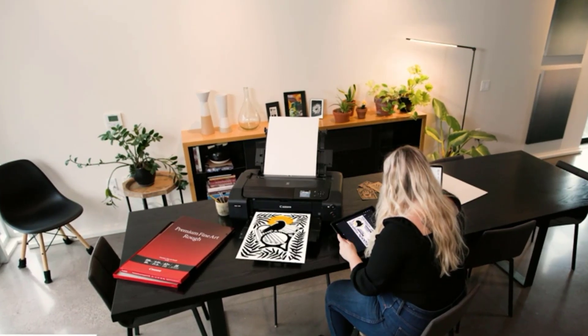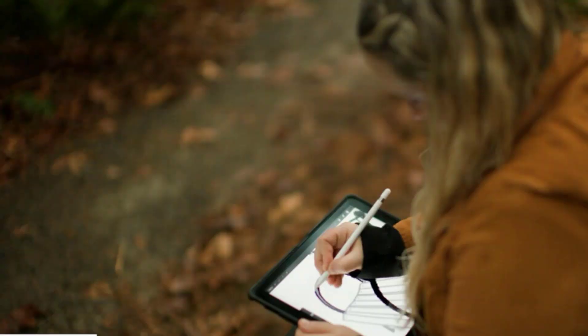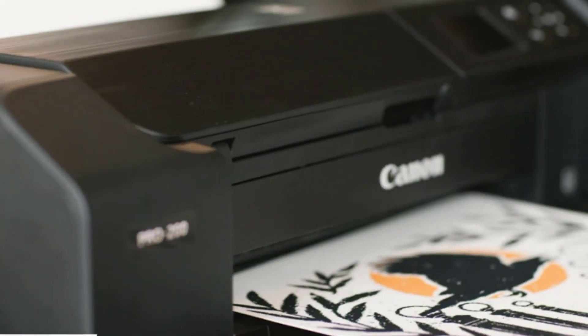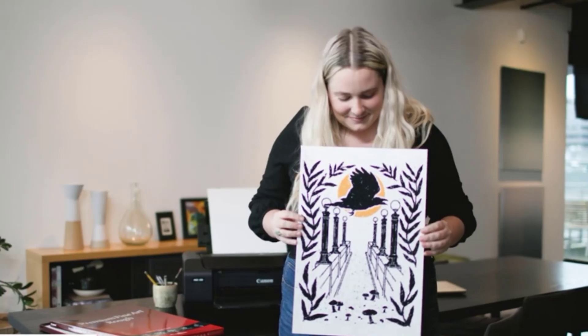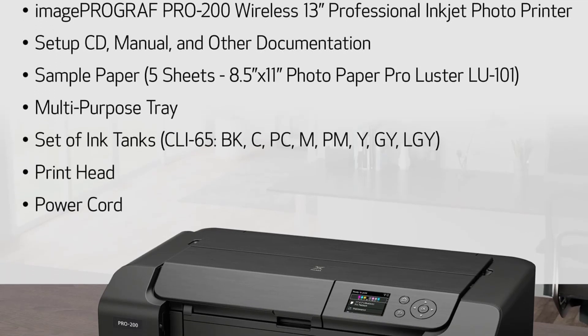One of the most impressive features of the PIXMA PRO 200 is its enhanced 8-color dye-based ink system, which ensures rich, vibrant prints with every use. Whether you're printing photos, graphics, or other creative projects, you can expect stunning results that truly stand out. The printer's fast and efficient performance delivers high-quality borderless prints in approximately 90 seconds, so you can complete your printing tasks quickly without sacrificing quality.